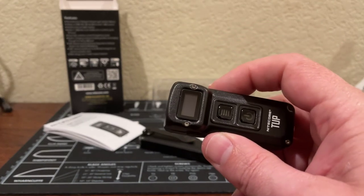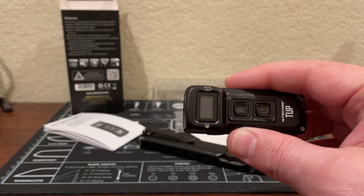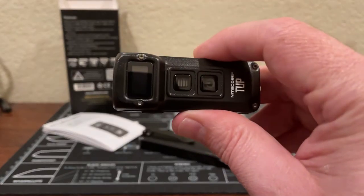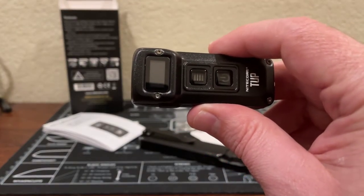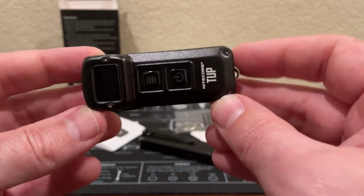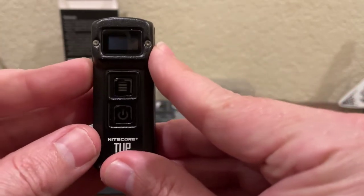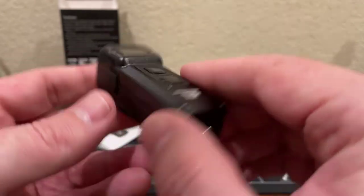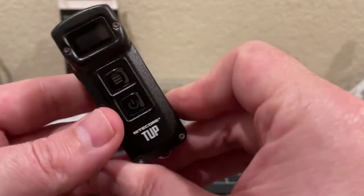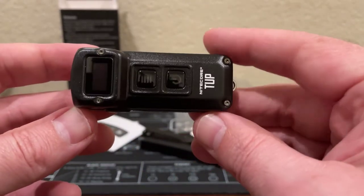The max output on this is 1,000 lumens, for a peak distance of 197 yards and a beam intensity of 8,130 candela. It has an IP rating of IP54, an impact resistance of one meter, and the dimensions — that's what I should have looked at when I bought it. It's 2.76 inches long, 1.16 inches wide, and 1.16 inches high. It weighs a mere 1.87 ounces. Nice and small and light — I'll give the cool factor a 10 on this. It's super cool.